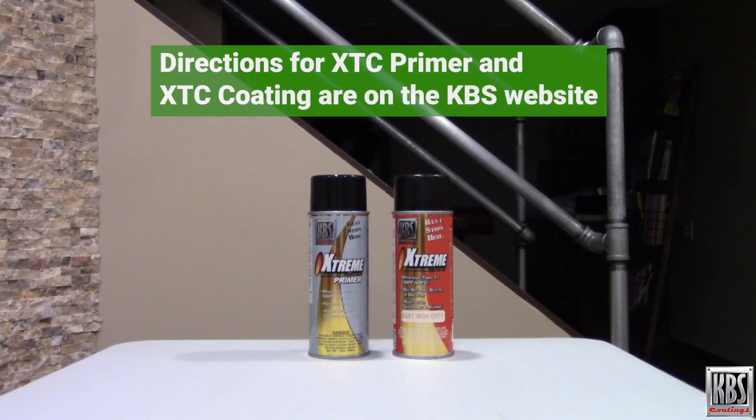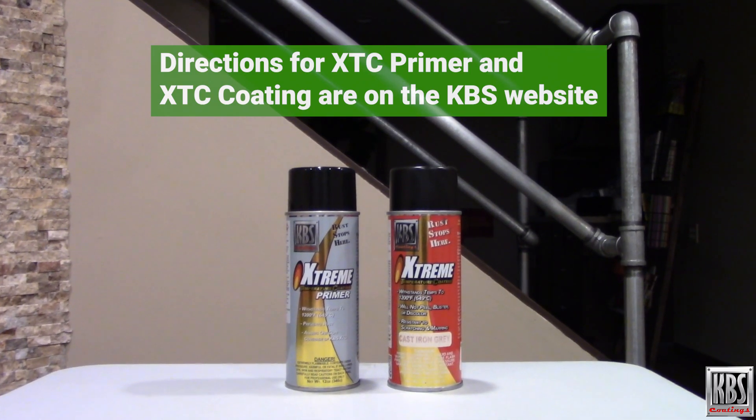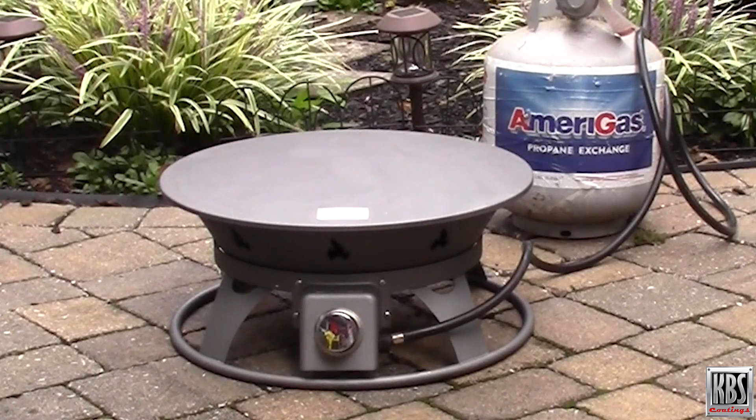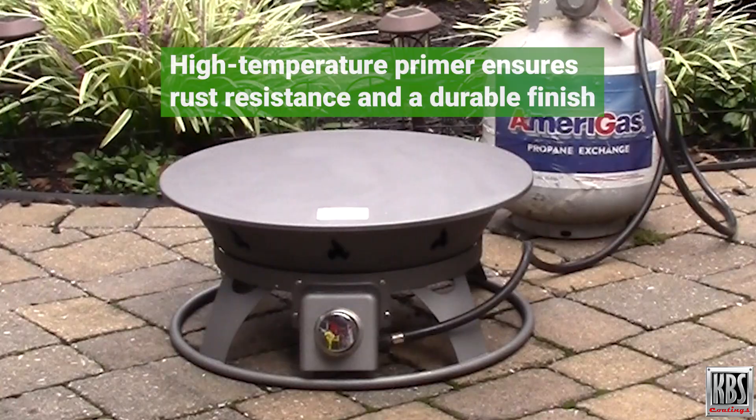Also on the KBS Coatings website are detailed directions for use of XTC Primer and XTC Coating. So is a primer necessary for high temperature paint? While not always required, using one ensures rust resistance and a durable, long-lasting finish.